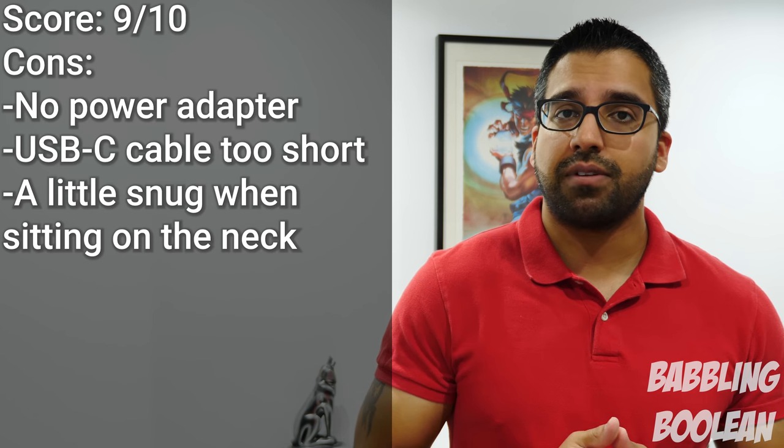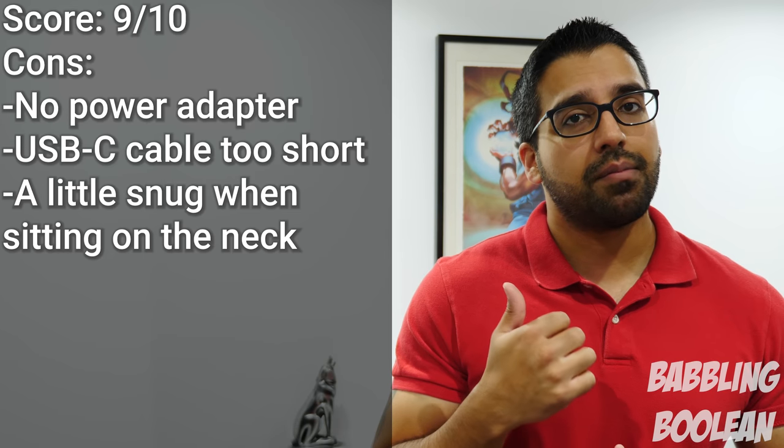I hope you guys found this video useful. Be sure to check out my social links in the video description. Hitting that like button does help — subscribe and thanks for watching.